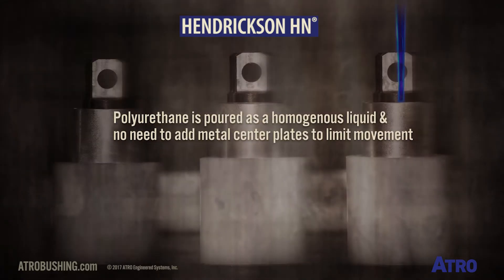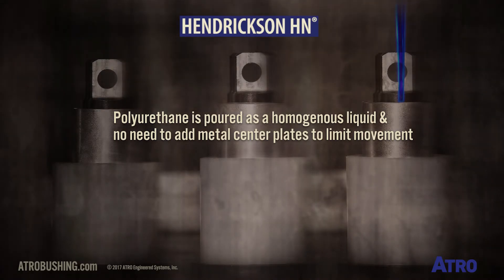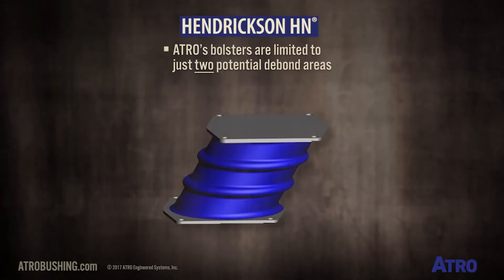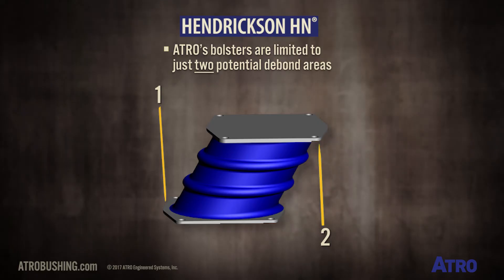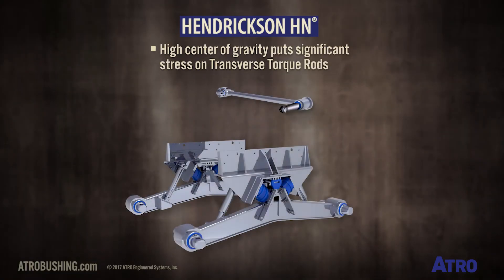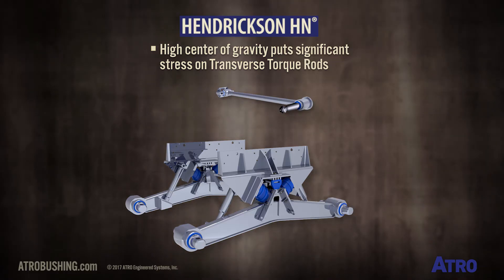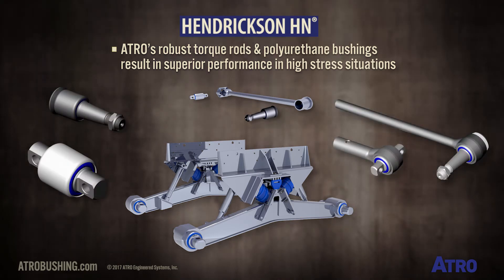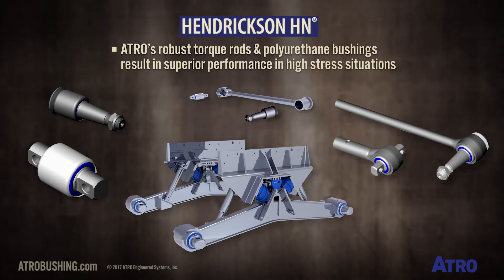In contrast, since Atrial's proprietary polyurethane is poured as a homogeneous liquid, there is no need to add the metal center plates to limit movement. This means Atrial's bolsters are limited to just two potential debond areas. The higher center of gravity also puts significant stress on the transverse torque rods, and Atrial's robust torque rods and polyurethane bushings result in superior performance in these high-stress situations.